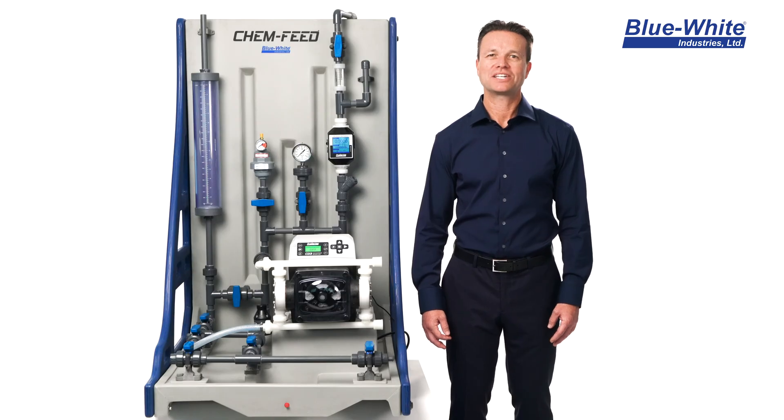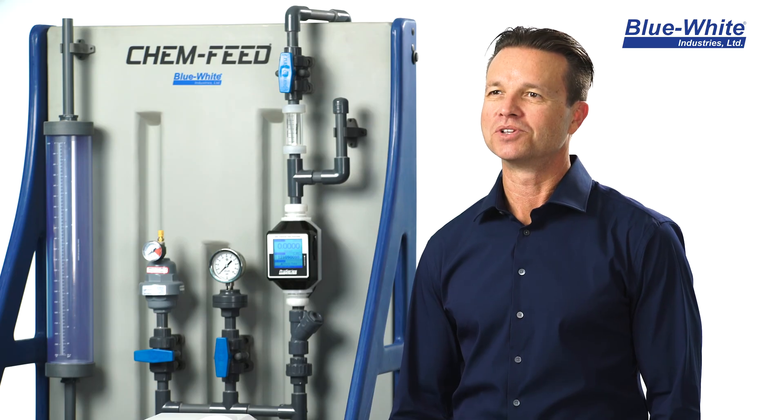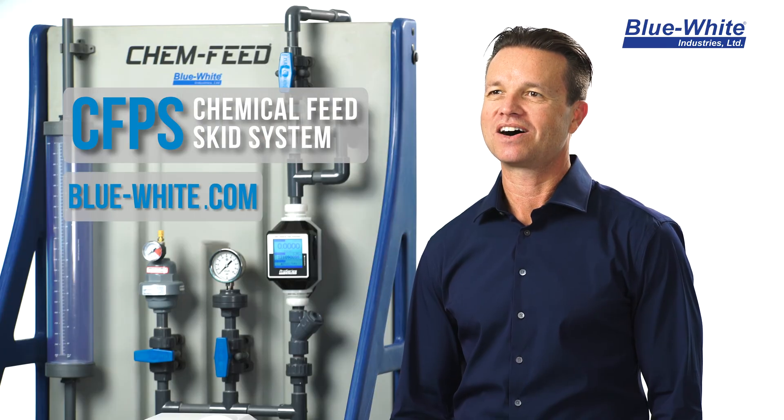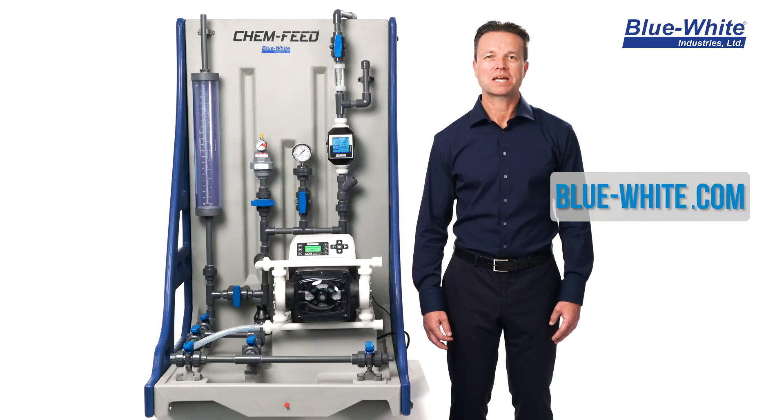If you want to simplify your chemical feed application, look no further than the new Blue-White ChemFeed skid systems. Be sure to log on to our website or give us a call — we'll be more than happy to help you with your chemical feed needs.